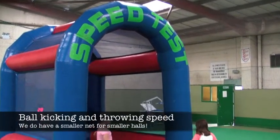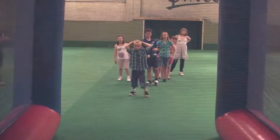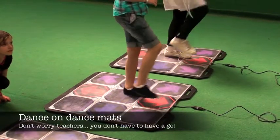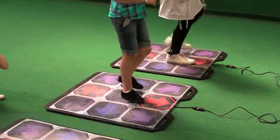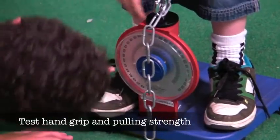We have lots of fitness activities as well. This is our speed tunnel where pupils can see how fast they can kick or throw a ball. Your pupils can also test their coordination and fitness on our dance mats, as well as test their hand grip strength and pulling strength using our strength tests.